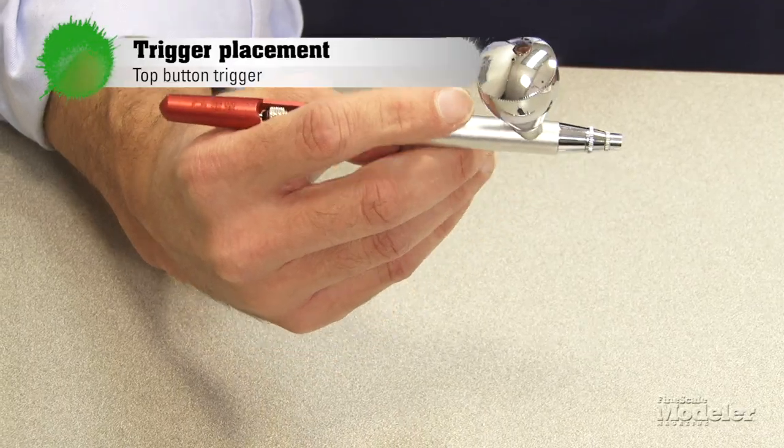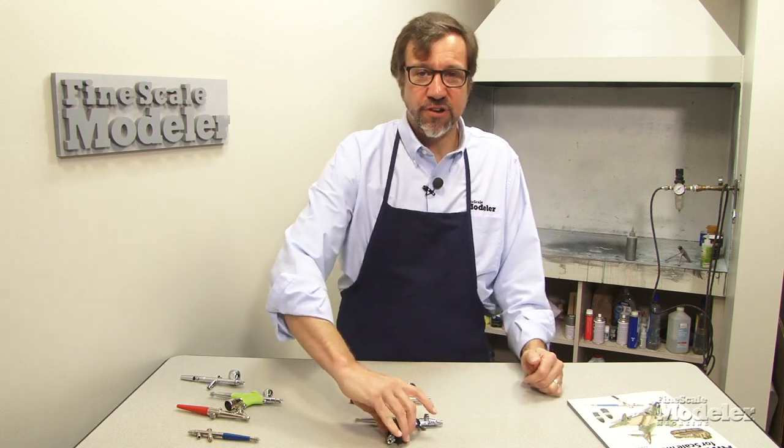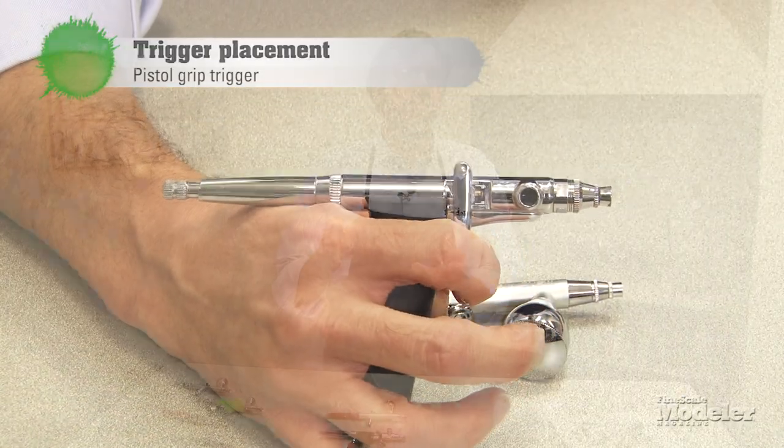Traditional airbrushes — the kind that have been around for 100 years or so — have always had the button mounted on top and you hold it like a pencil or a paintbrush, which is very intuitive. Newer brushes from Grex and Iwata have started using a pistol grip with a trigger mounted in front of an ergonomic handle. I don't mind the pistol grip, but I really prefer the traditional double action because I think I have more fine control over air pressure at the trigger.